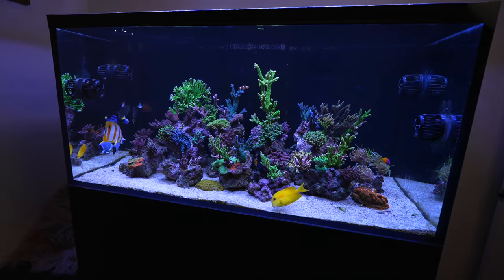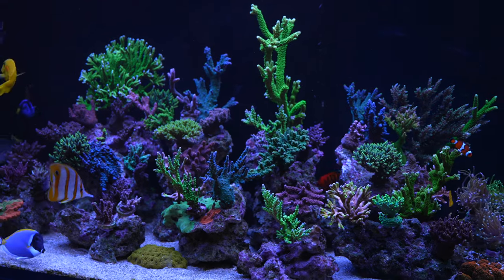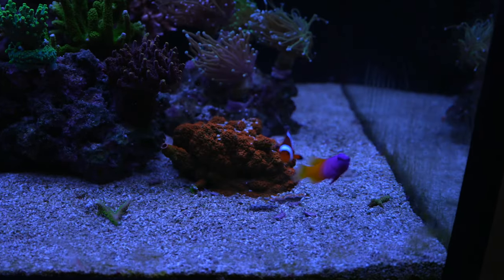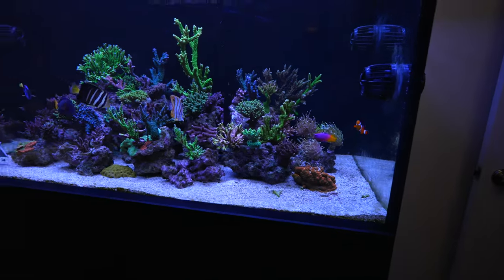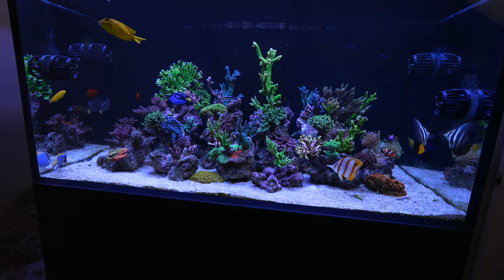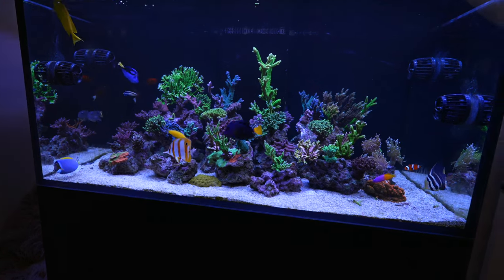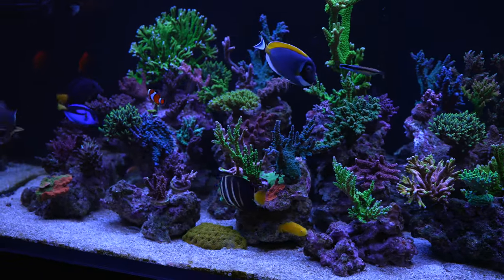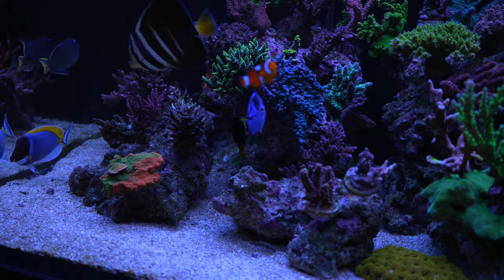Everybody is looking great in terms of fish health. I haven't introduced any other fish. I would prefer for the Anthias to come out — for some reason they really like to be in the rockwork, just like this Royal Gramma, which is still one of my absolute favorite fish. I haven't introduced an anemone into this tank — I've listened to a lot of your advice not to do that, but I'm always tempted because the tank is just completely different when there is one. I'm also not sure what's happened to the other clown — I see one clown but I do not see the other one lately. Here's the Anthias in the rockwork right over there.